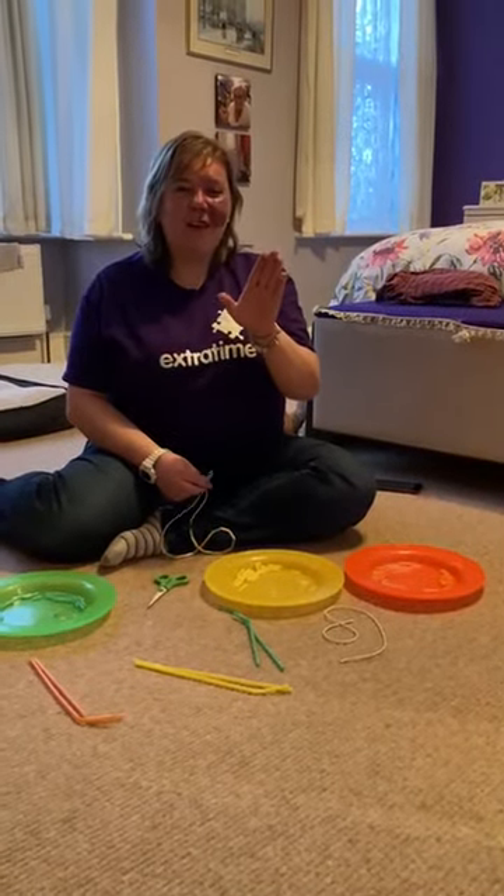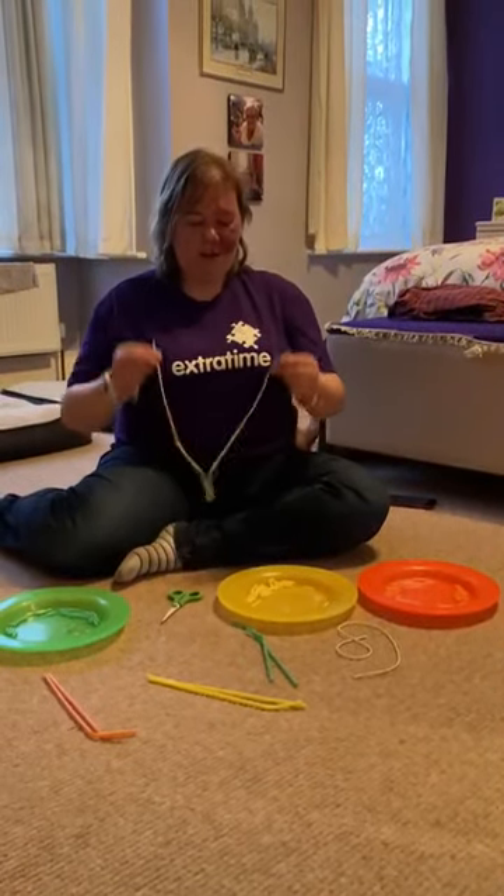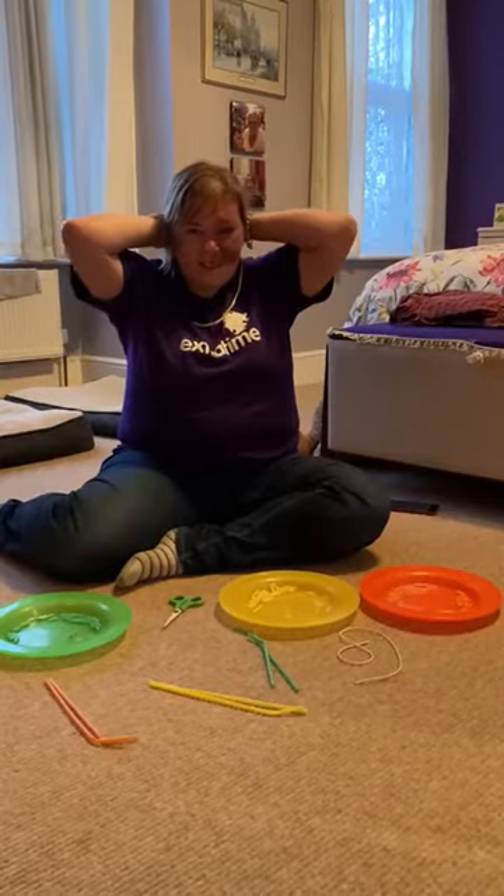Hi everyone, how are you? Today we are going to make some necklaces. So let's start.